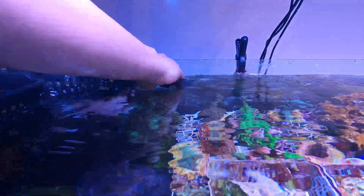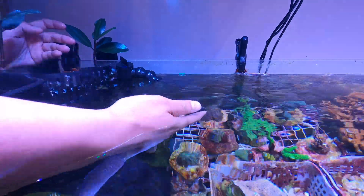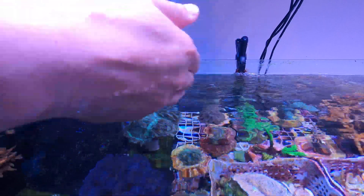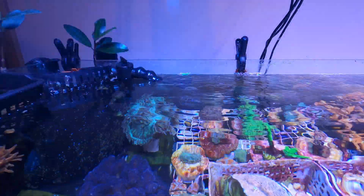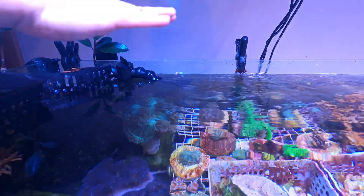One of my objectives is having a little fan-out spout so it will disturb the water surface a little bit less, giving me a better view of all my corals and clams from above.